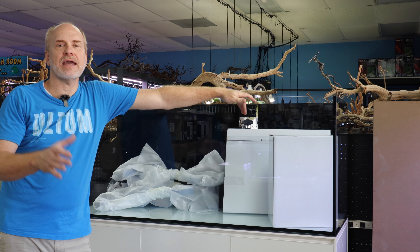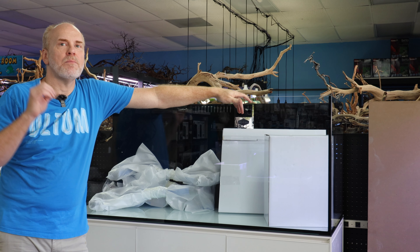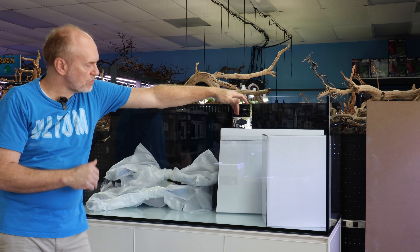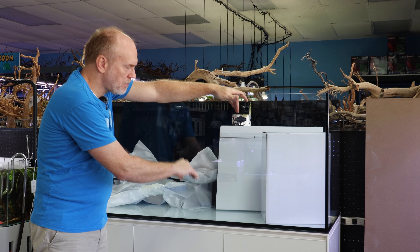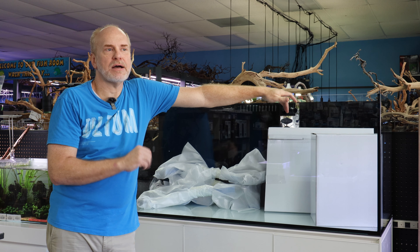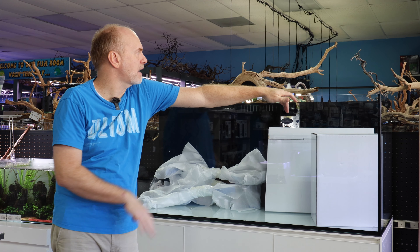There are a lot of guys and gals out there who love bare bottom tanks. Most of the time you have these ugly reflections. What did they do? They painted the bottom of the tank white. So now you're getting a beautiful tank — if you do bare bottom, you'll have a white bottom, it'll look great, and you won't see the guts of the tank.